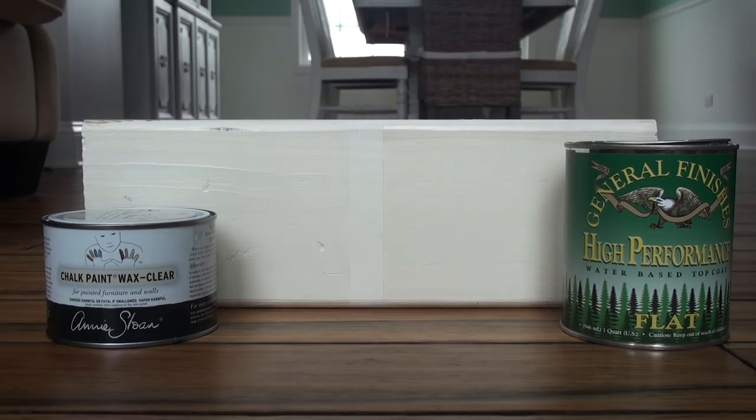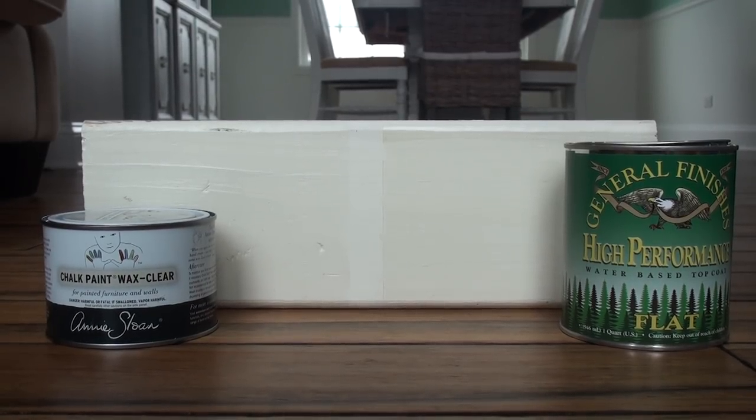Here we are 24 hours later with a side-by-side comparison of the two products. I took the tape off the middle of the board so you could see the original color of the true Annie Sloan Old White. As you can see they look very similar, so I'm going to zoom in a little so you can get a closer peek.